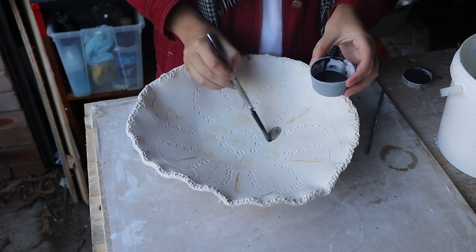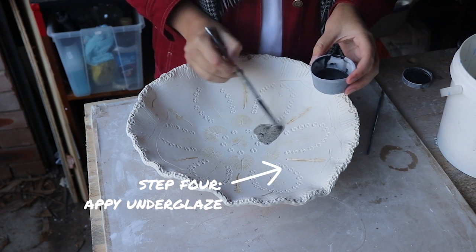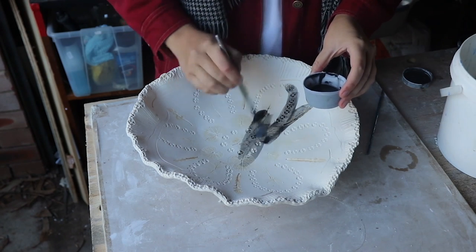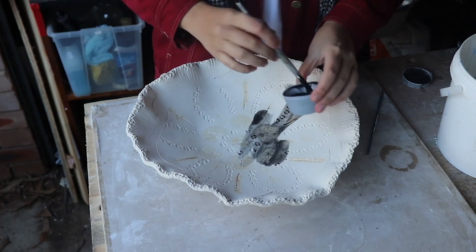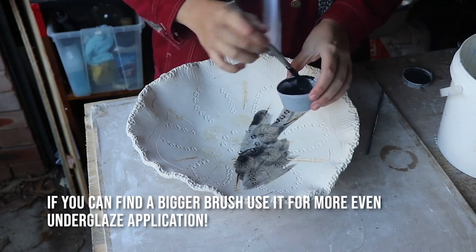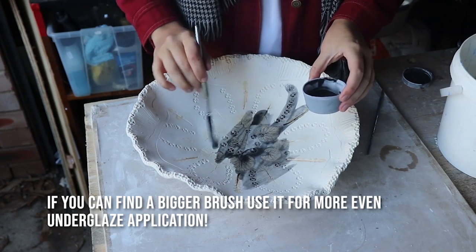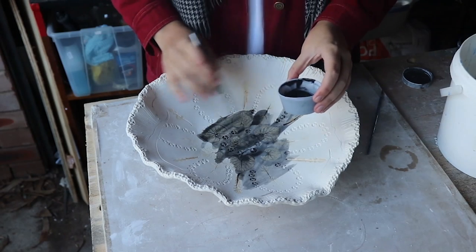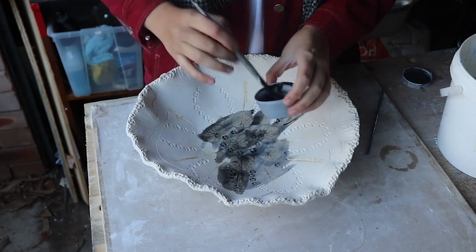Now it's time to apply the underglaze, and I really don't have to be too precious here — as long as it gets in all of the cracks and crevices then I'm happy. It would have been really good to have a big brush here but I couldn't find one bigger than this, so I was stuck with this silly little one. This is a really exciting part of the decoration process because you get to see all of the beautiful lacy impressions of the leaves appear like magic.